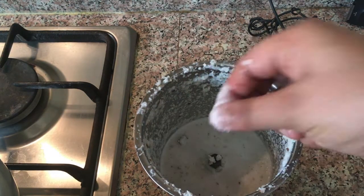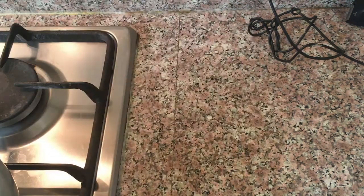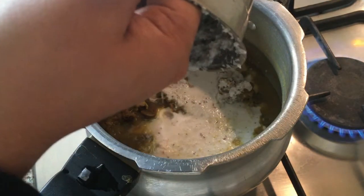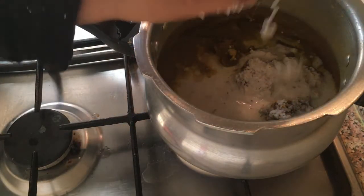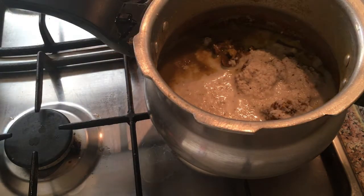Now we are going to make a consistency. We will make a mixture of the kai. I will put it in the pan and cut it in the pan.